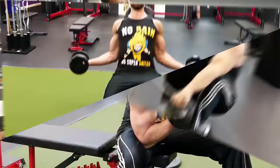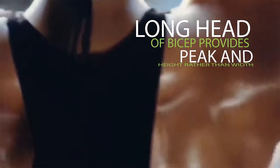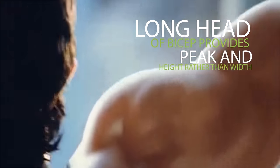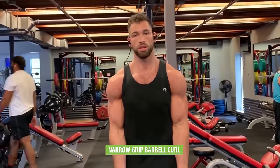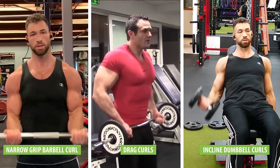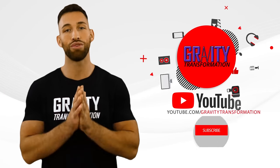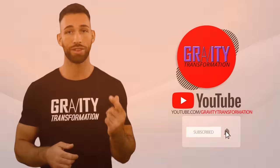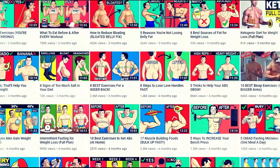Those are the 10 best bicep exercises to help your biceps grow wider both on the outside and inside of your arms. Even though the long head provides more of the peak and height rather than width, you should also be training it with exercises like narrow grip barbell curls, drag curls, and regular incline dumbbell curls to have a complete and full looking bicep. If you enjoyed this video, make sure you subscribe to the channel and hit the bell icon so you can be notified of future tips and tricks.